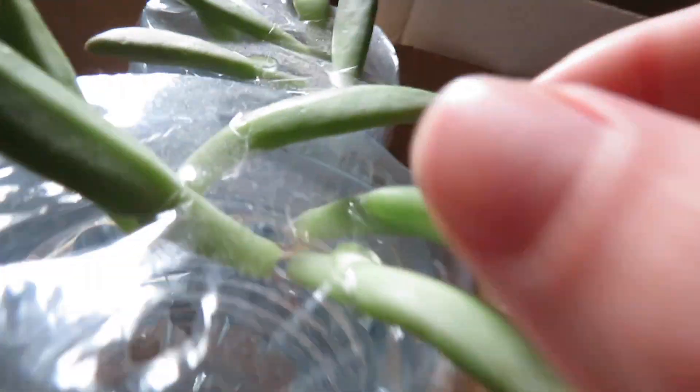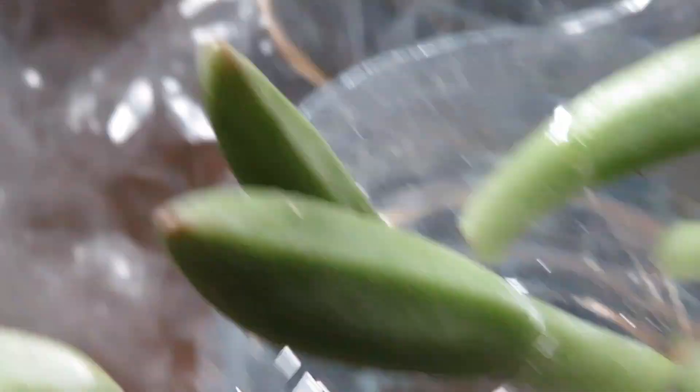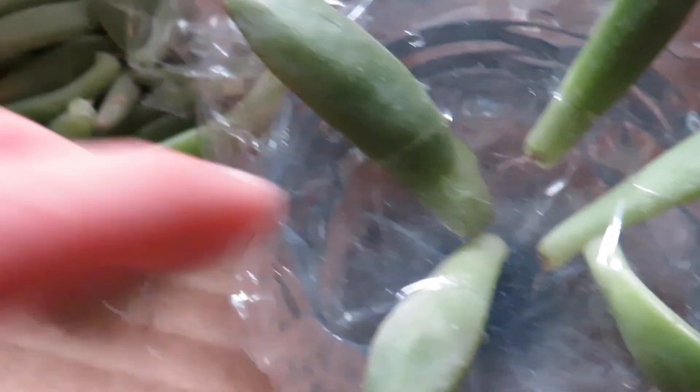This is what it looks like with the water method — it definitely grows a lot longer roots than putting them into soil. As you can see there are lots of roots down in there. Everyone seems to think the dirt method is the best, but I've found the water method to be quicker. If you guys just want to test whatever way works for you, then go for it.